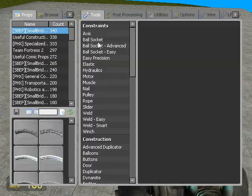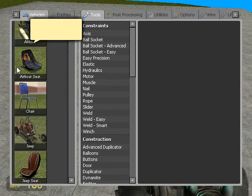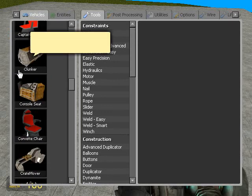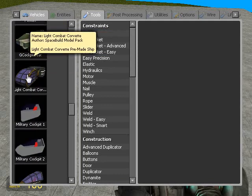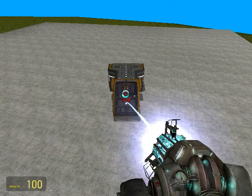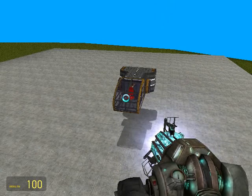Alright, so to begin with we're going to go to our vehicles and we're going to spawn a light combat corvette. Freeze it in place there.